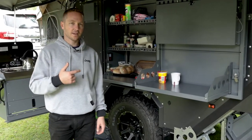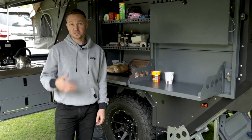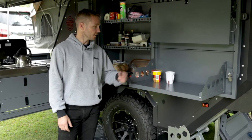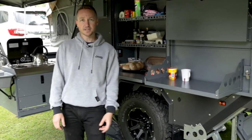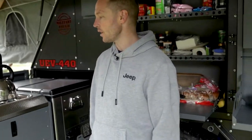Here we are camping in our UEV 440. It's just about one o'clock in the afternoon and I've got a couple of tasks — I'm making two-minute noodles for the youngest, making a cup of tea for someone else around the campfire, and since it's after 12, it's time for a cheeky G&T. So let's talk about the 440 and how easy it is to bring everyday life to what you need.